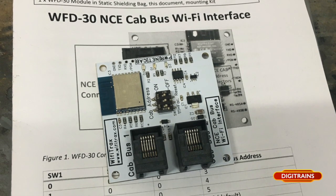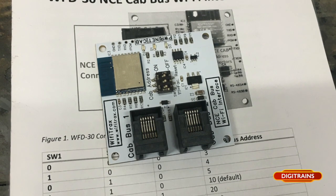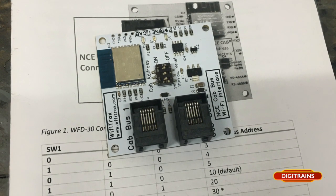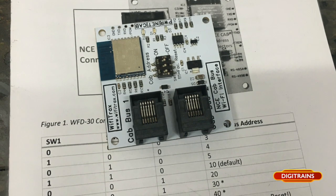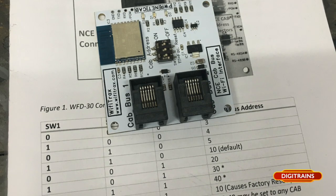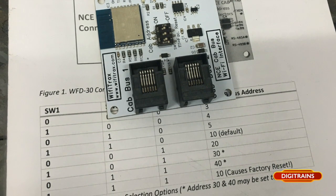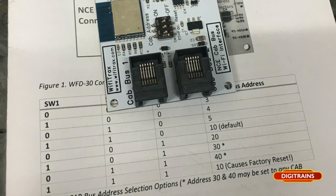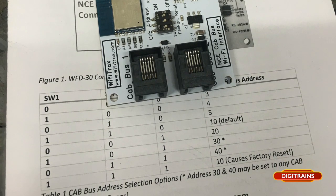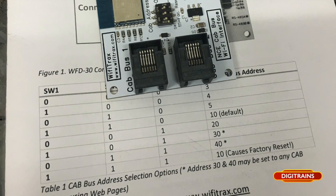We've got lots of people coming into the shop who are interested in operating their layout using an iPad, iPhone, or a tablet. There are lots of ways of doing this, but this is a fantastic new product that makes it exceptionally easy to do. It basically works as a Wi-Fi interface between your NCE controller and your mobile device which you wish to use to control your layout.